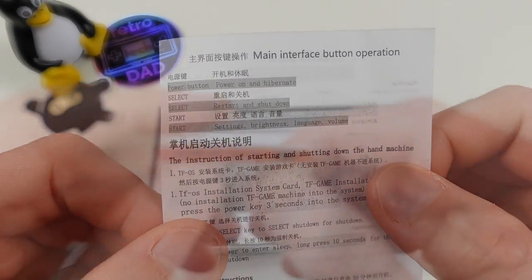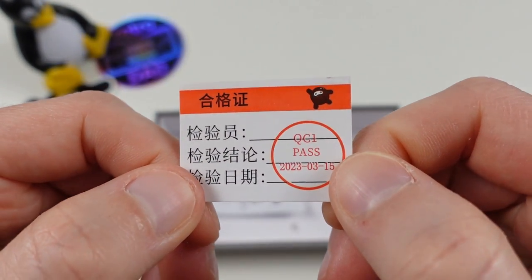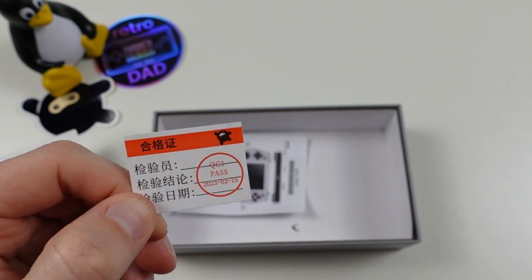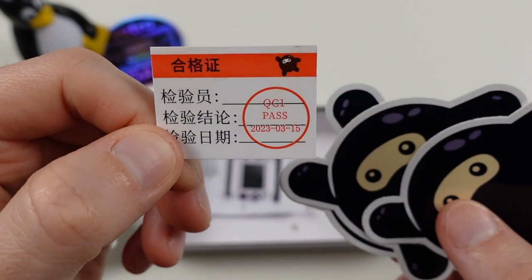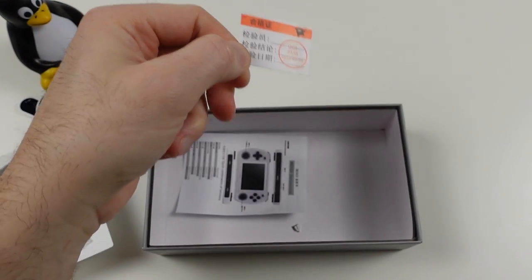Powkiddy was kind enough to include their quality control card, and it does appear my unit has passed the test. The best thing is the inclusion of the Powkiddy mascot that Team Pandori named Powkun, which is now available in sticker form. A pretty bare bones box, which isn't all that surprising given the price.